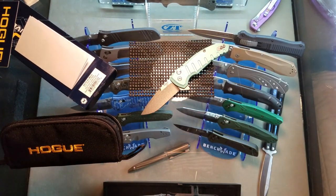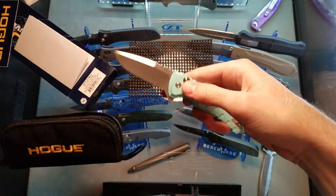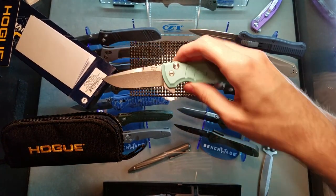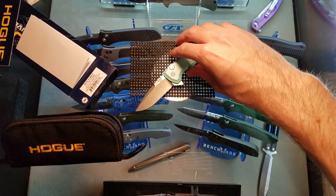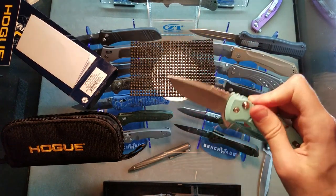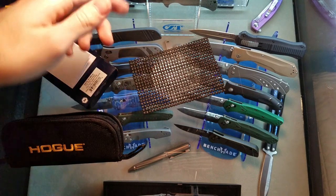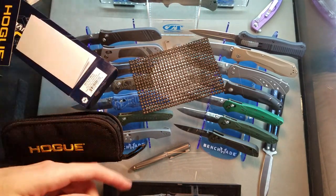Alright guys, if you are interested in checking out a brand that is for some reason never talked about in the knife community - and is better than 90% of the knives I've ever had out of box - take a look at Hogue knives. Really impressive. Maybe I'll send this video to Hogue. You guys see those knives back there in the display case - there's a whole bunch, it goes back further.